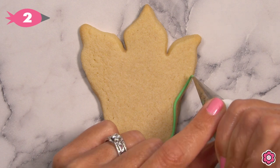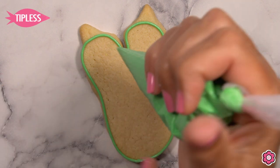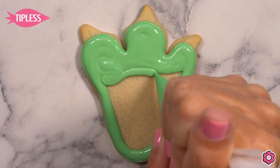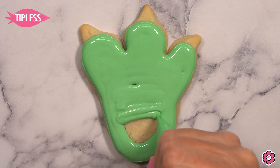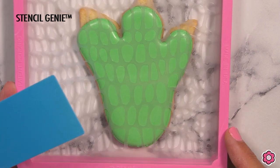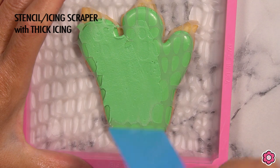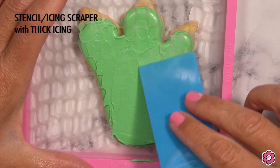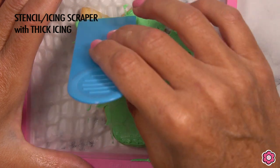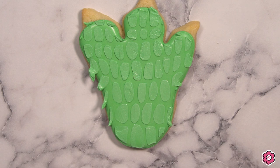Let's take a look at this last cookie — the dinosaur foot. I outlined the foot area using a green piping icing with tip number two and I'm flooding in generously using the green flood icing. Because I'm stenciling on this cookie I want to allow at least four hours of dry time before putting pressure on the surface. Once the icing has dried, I click my stencil into the stencil genie, squeeze some piping icing onto my scraper, and spread that icing generously over the stencil, making sure I get icing into all areas. Before I lift the stencil I remove the excess using the edge of the scraper.